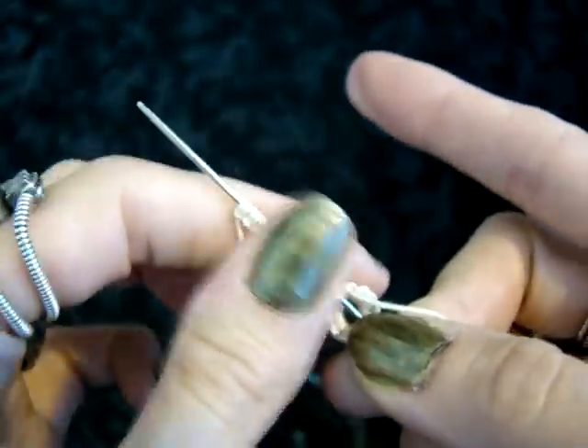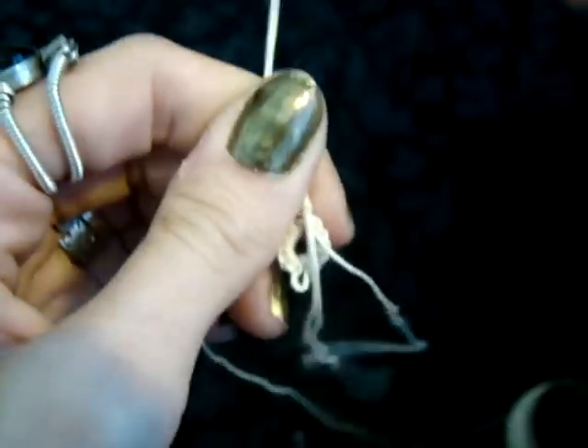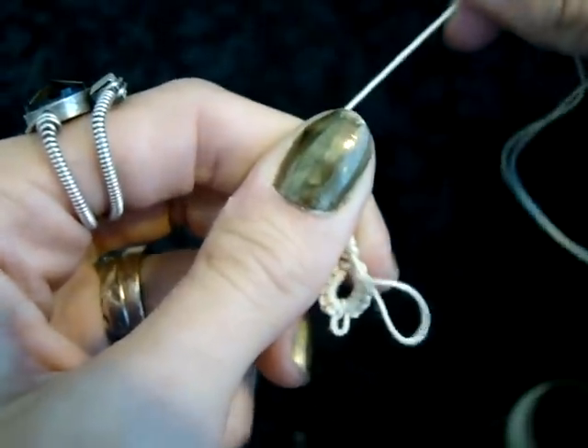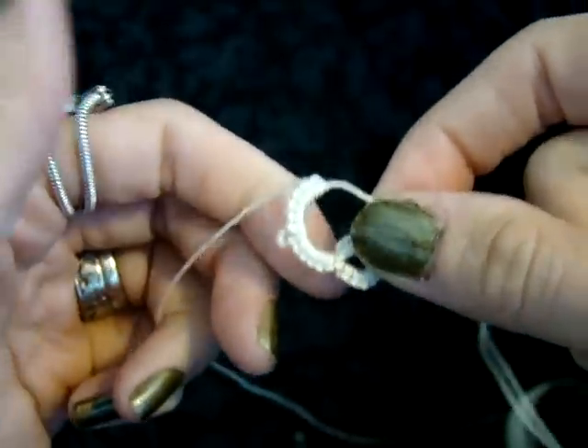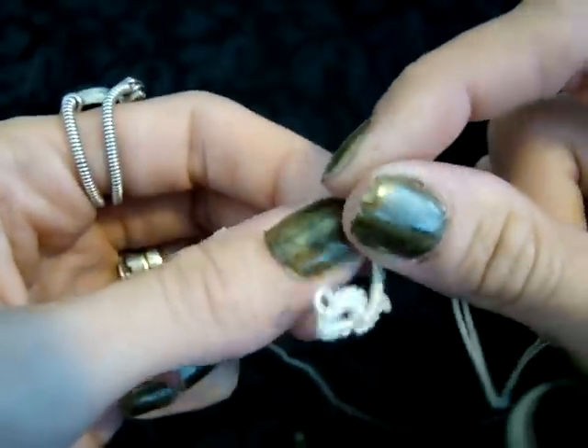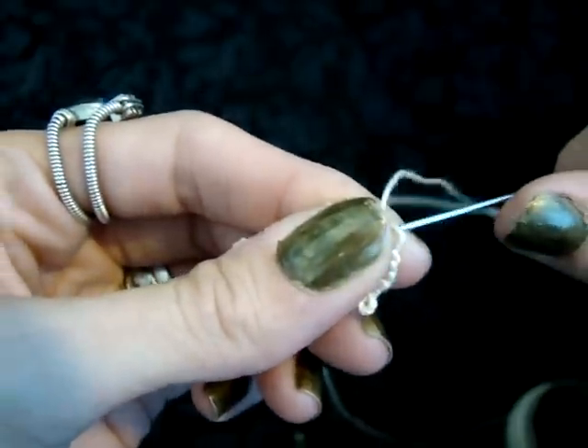When you've finished your chain, pull that off the same way you did with the ring, and instead of grabbing that loop, you just pull it right through. You're going to notice that it curls up like that, and that's kind of what you want it to do. Flip it over and tie that.